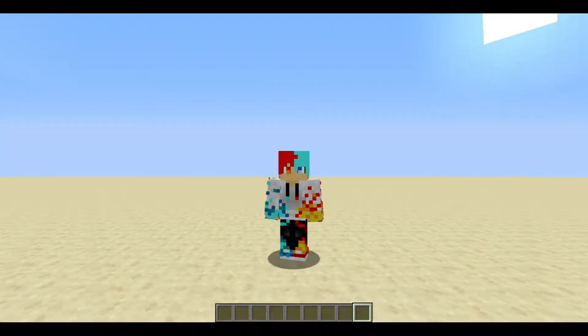Hello Fellas, I am Skarlbuffo and I am back. Today I am going to show you how to make a Melon or Pumpkin Farm.